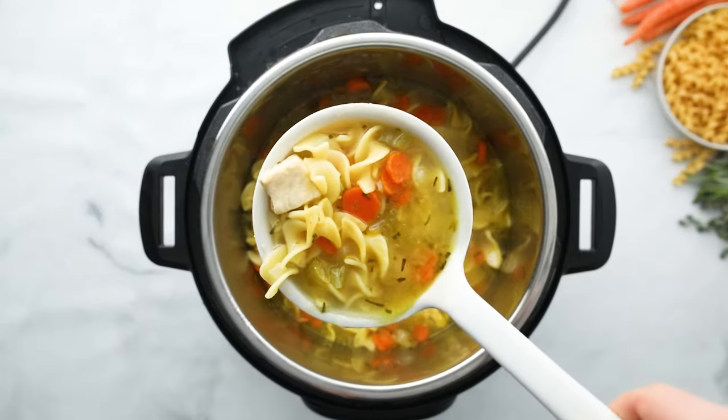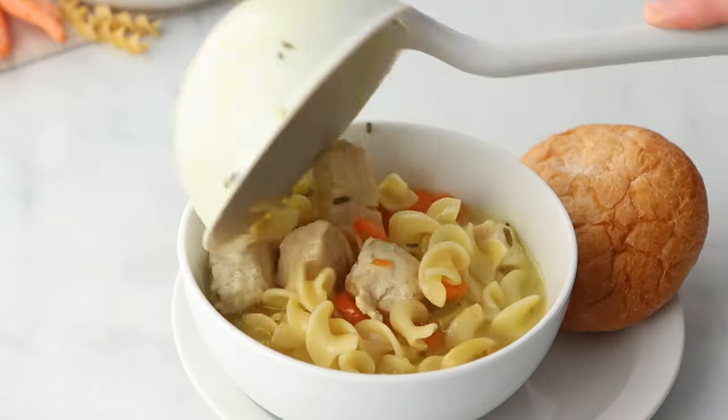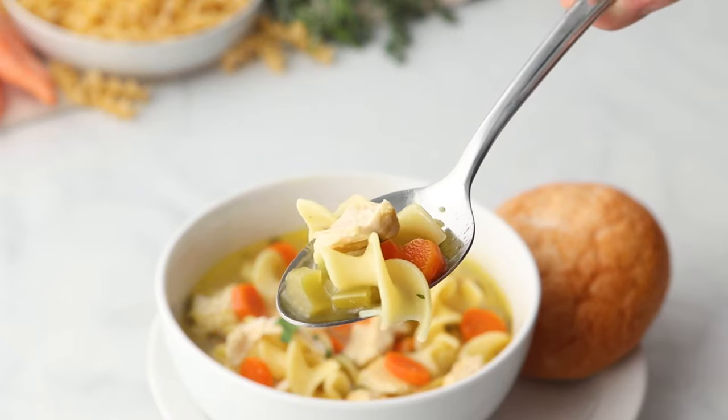This recipe for Instant Pot chicken noodle soup tastes like it's simmered for hours, yet it can be on your table in less than 30 minutes. Hey everyone, Kristen here. As someone who suffers from a chronic disease, I believe homemade is best, but it doesn't need to be complicated. Today's recipe I'm going to share with you how to make a delicious, hearty, comforting chicken noodle soup that tastes like it came from your grandparents' kitchen, but it can be ready from start to finish in under 30 minutes.